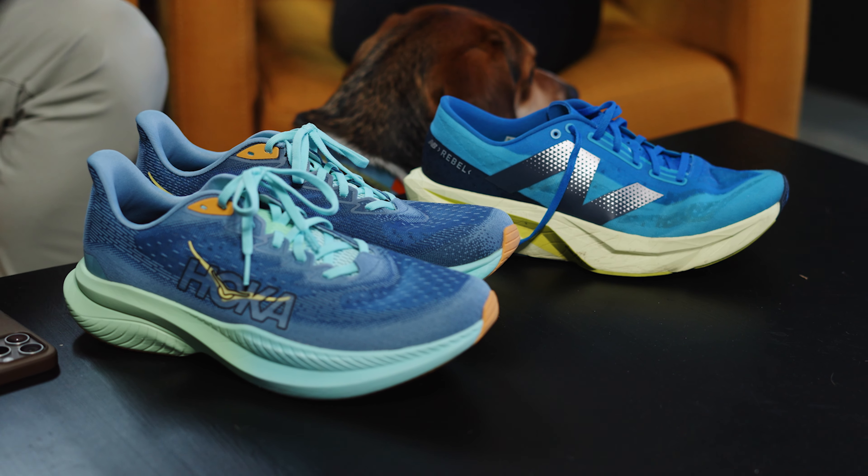Besides them both being blue, these are two shoes that have pretty simple uppers, a simple midsole, a nice outsole - kind of no frills. But the special sauce is what the midsoles are made out of.